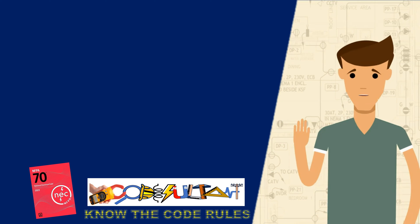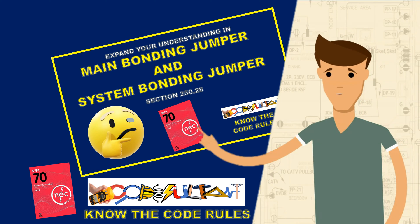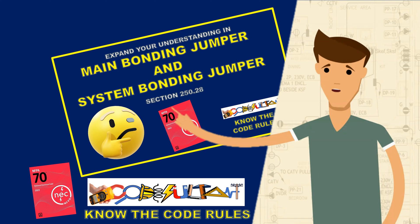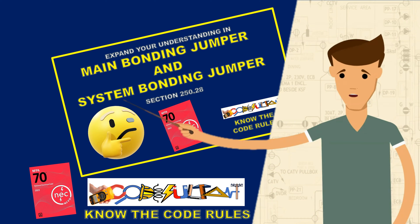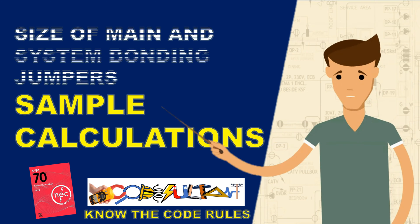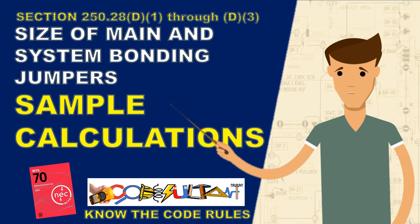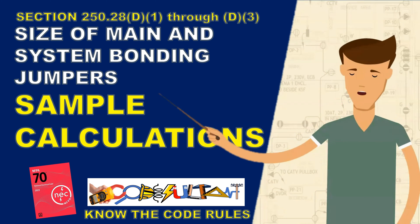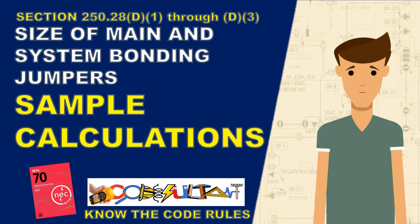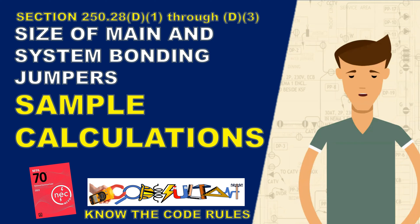Hello everyone, and welcome back to the Codesultant channel. In our previous discussion, we covered the installation and provided an overview of the sizing of main and system bonding jumpers in grounded systems according to section 250.28. Now, in this video, we will delve into the calculations involved in determining the appropriate sizing for the main bonding jumper and system bonding jumper as outlined in section 250.28 D1, D2, and D3. Let's dive right into these bonding jumper calculations.